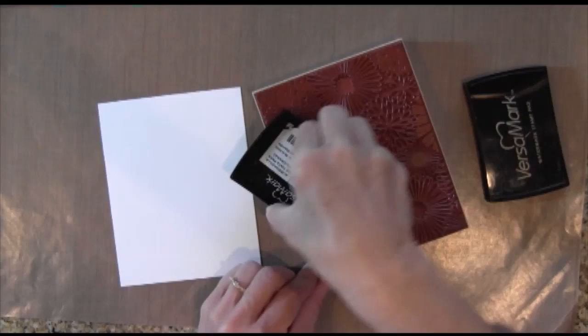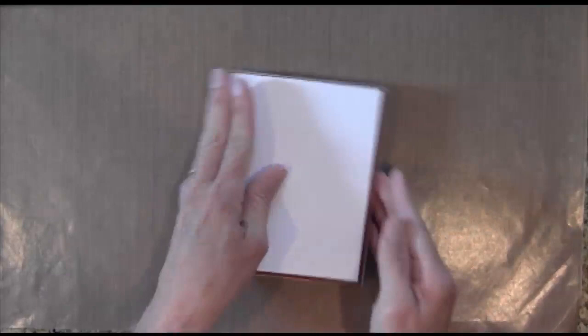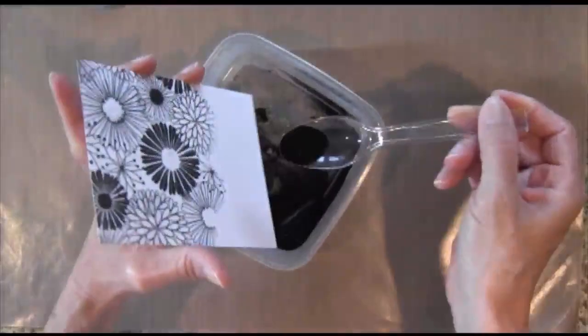The first thing I'm going to do is take this Hero Arts Everything Flowers background stamp. I'm going to ink it up with some Versamark ink and stamp it onto some Neenah Solar White cardstock. I'm going to use some black embossing powder, sprinkle it on, and then heat it to set it. I also heat the back of the paper to avoid warping.